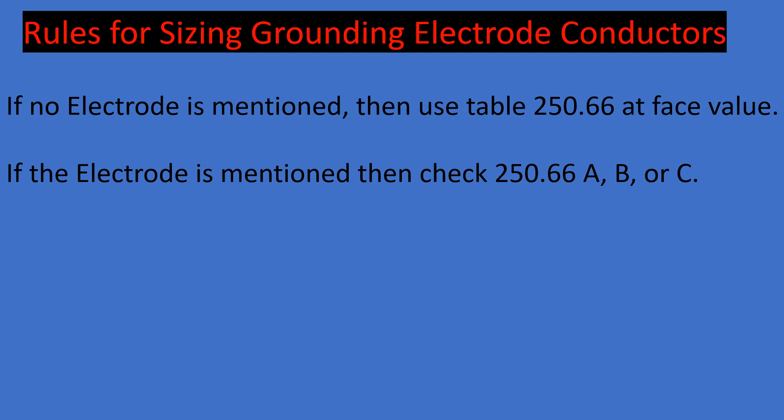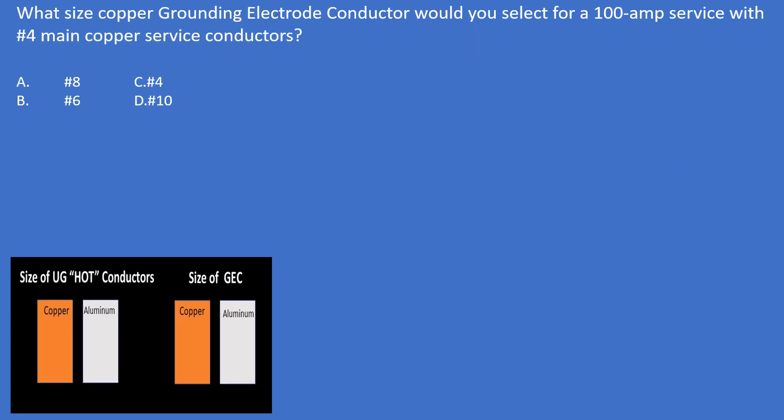Practice problem one: What size copper grounding electrode conductor would you select for a 100-amp service with number four main copper service conductors? First, does it mention the type of electrode? No, it doesn't. So we use table 250.66 at face value, starting on the left-hand side with the type and makeup of the service conductors.